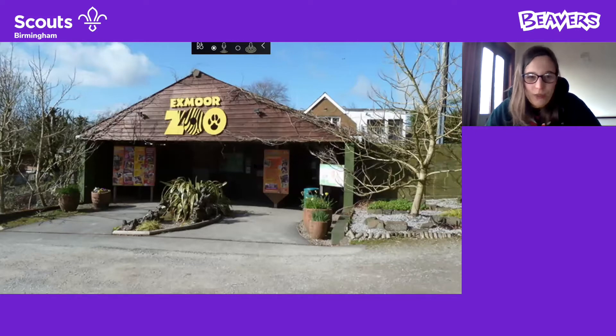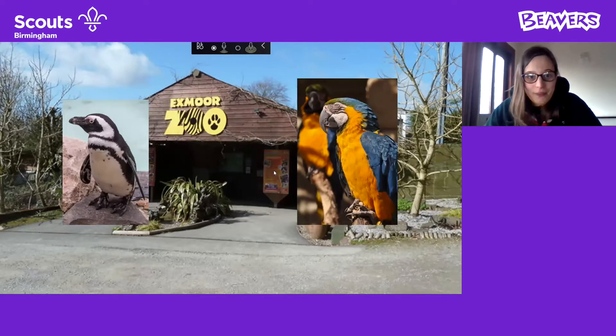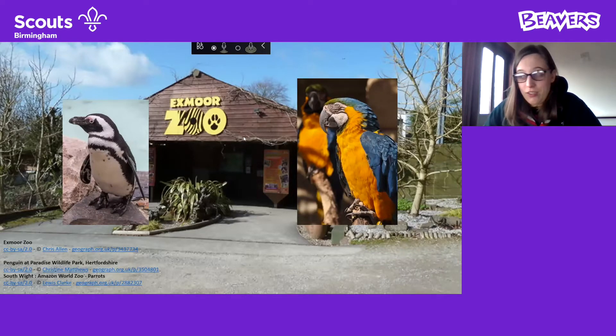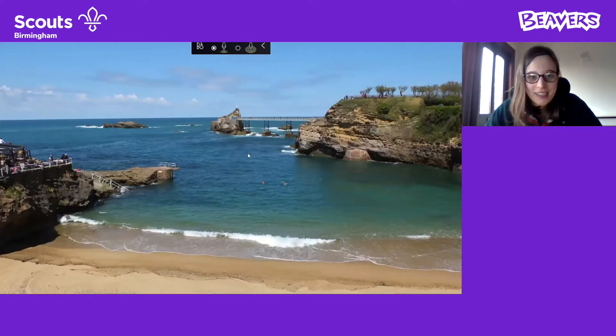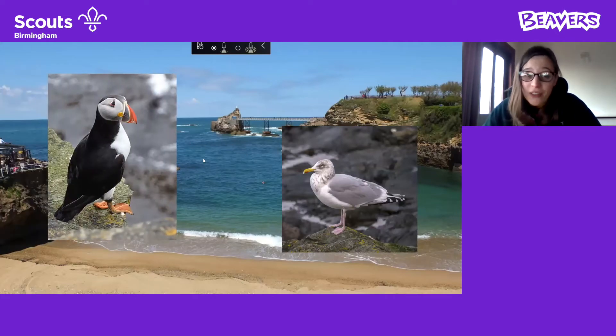How about in the zoo? What different birds do we think we'll see in the zoo? Lots of you shouting out — that's really good. I heard someone say penguin, brilliant. Parrots as well. There are lots of different birds we can find in the zoo. Someone else shouted flamingos — yes, we see flamingos as well. What about at the seaside? Which ones always steal chips? Seagulls — well done! And you could also see puffins, though they're not that common and you have to be in certain places in the UK.